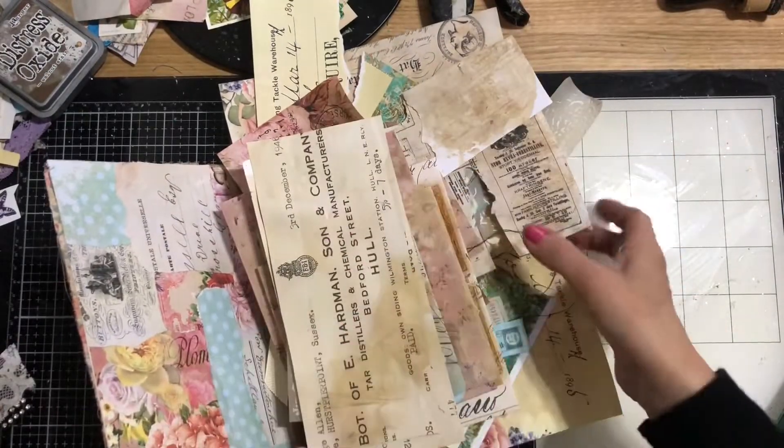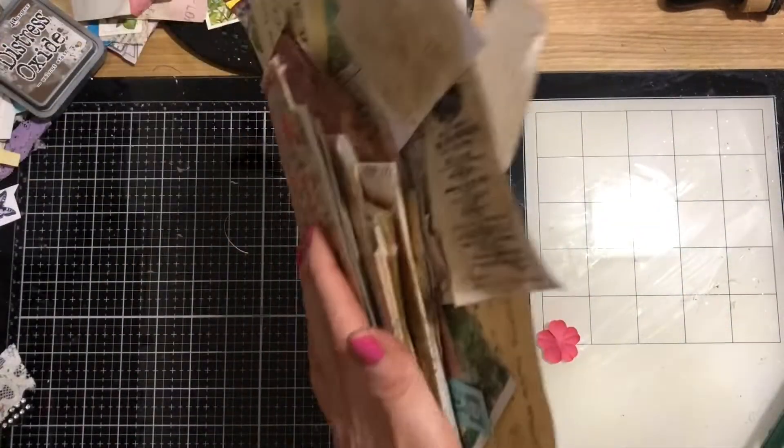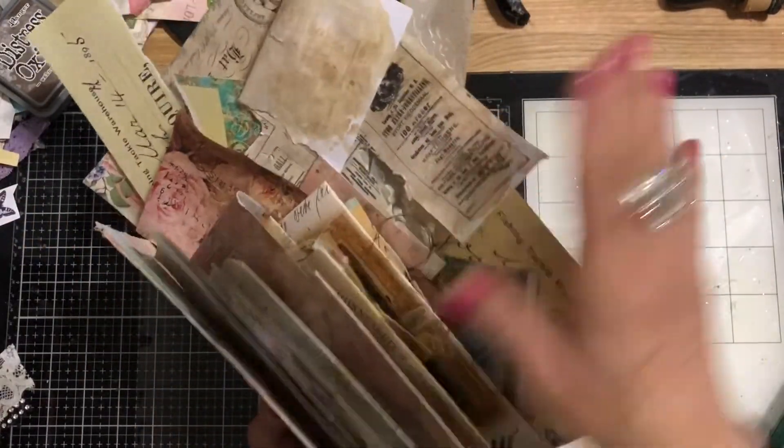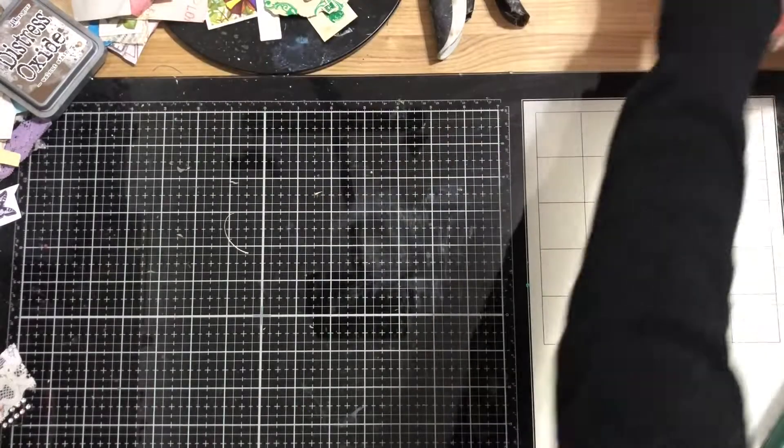So this is kind of like a complete project in this whole pile of stuff. We'll come back and we will use all of these bits in this project. So I'm going to put that to one side.